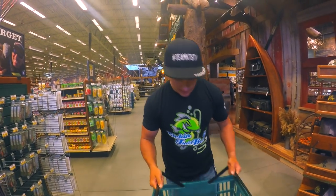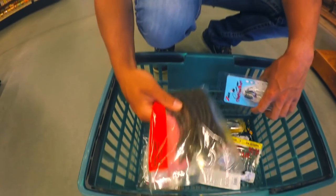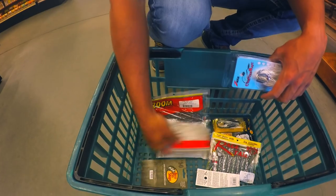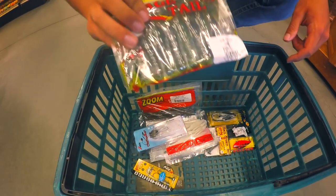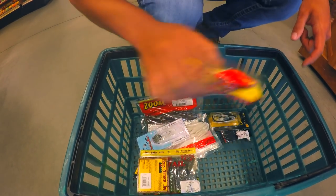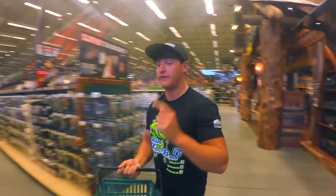Alright guys, about to go pay. Let's see what we've got — we got the chatterbait, the worms, the swimbait trailers, the flukes, the Fish Head Spin, shaky head hooks, crawl trailers, a jig, a rattle trap, a frog, and also the flukes. That's everything. Let's go see what this adds up to — hopefully it's around $50.